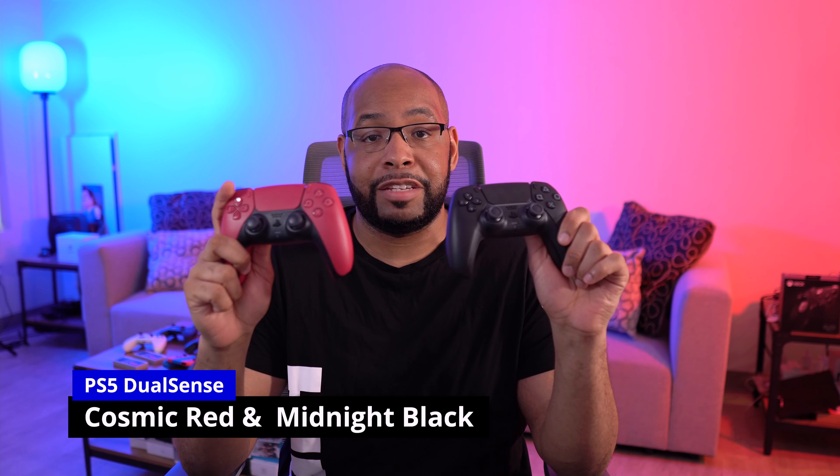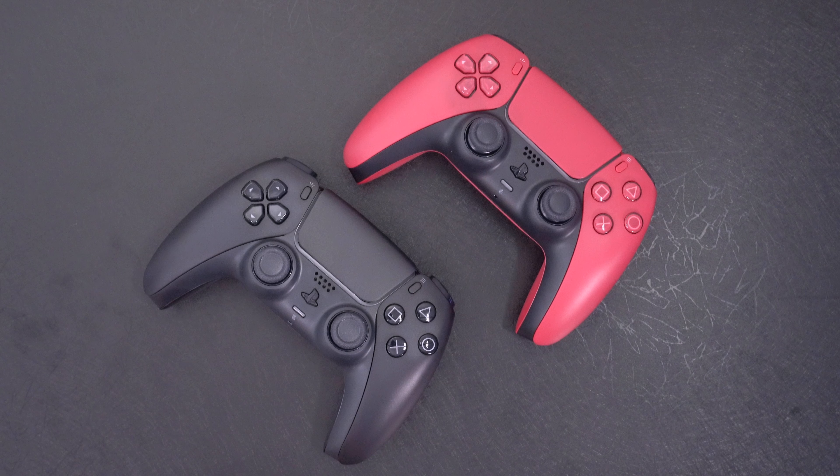Cosmic Red and Midnight Black — two new colors for the DualSense controllers for the PS5. These colors are really nice because they have a matte finish to them. They're not really shiny overall.